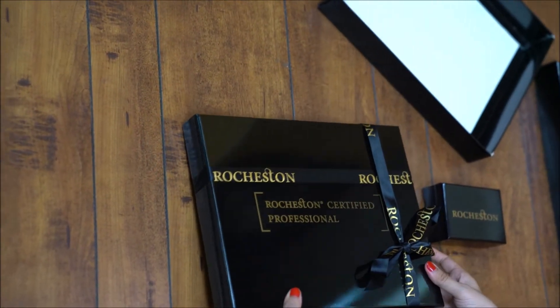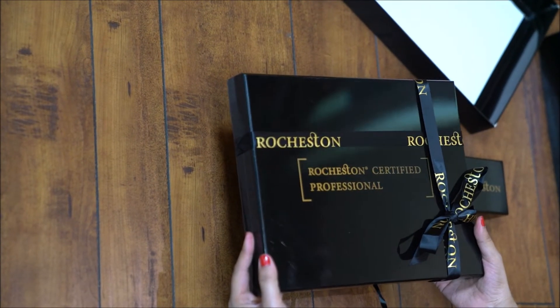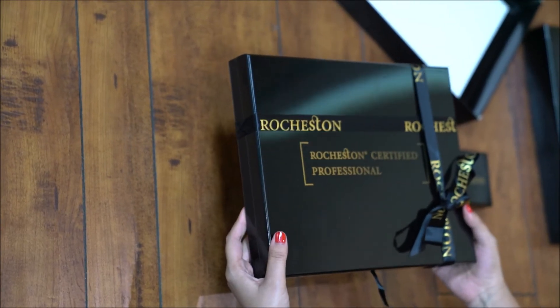Now I am going to open the certification box. This really feels so heavy and so classy to look at. The RCC certified professional is written on the top. The box has such a clean finish and feels so amazing to hold.